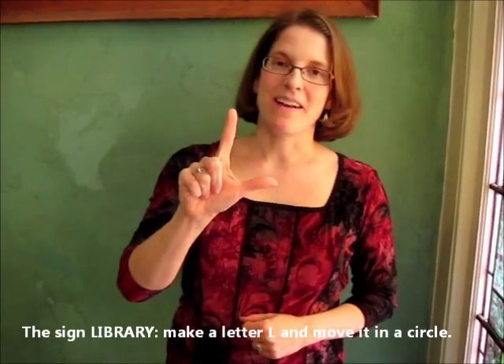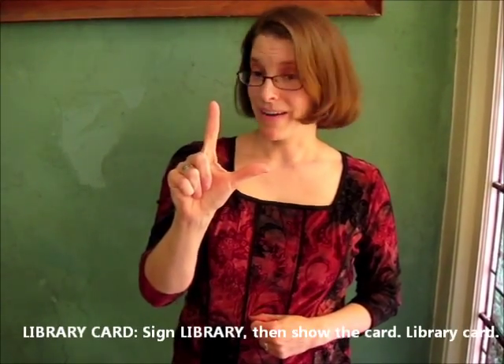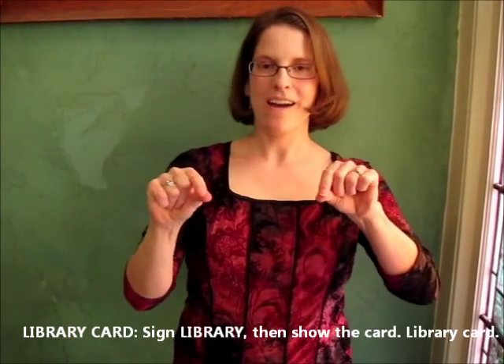The sign for library: make the letter L and make it go in a circle. Library card: sign library and then show the card.